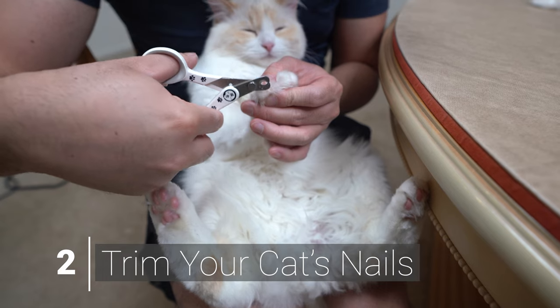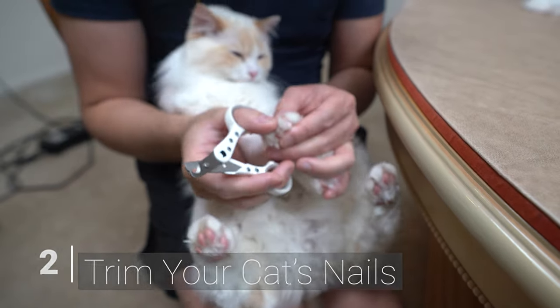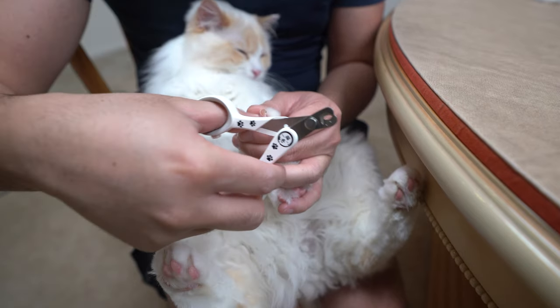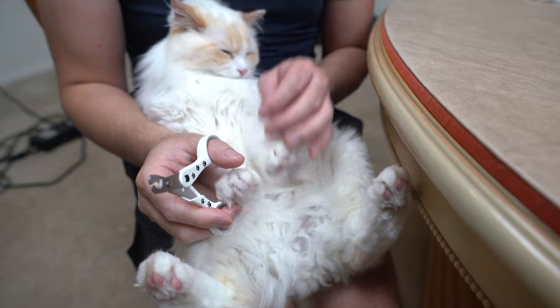Next, you want to remove your cat's weapons — you don't want their claws permanently disfiguring you. If you want to learn how to trim your cat's nails, I'll link the video in the description below.